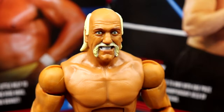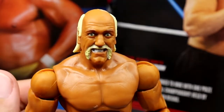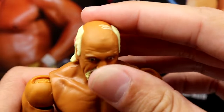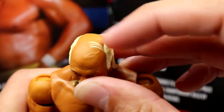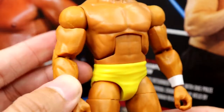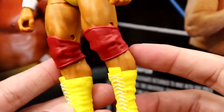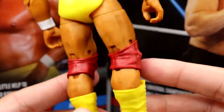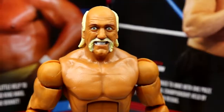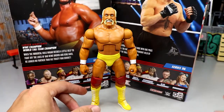Getting into Hulk Hogan himself — starting with the head sculpt, which is really phenomenal. I believe this is a brand new head we haven't seen before. The likeness is uncanny, the sculpt and coloration are nice, the eyes are great. There is some sculpt on the forehead missing paint — looks like a vein — but minor. From the neck down we've seen it all before: double jointed arms, white wrist tape, yellow trunks, red knee pads, large yellow and white boots. The selling point is definitely that head sculpt combined with the Elite's great ab crunch and double-jointed arms.